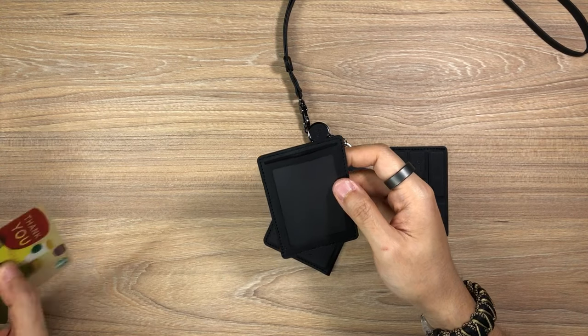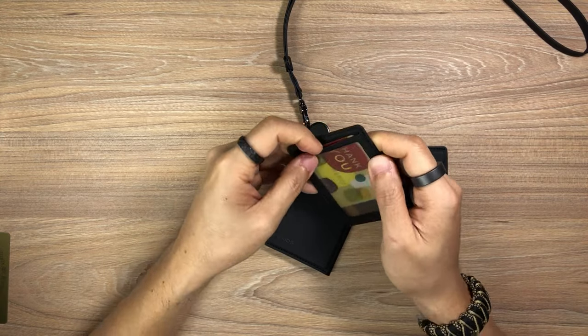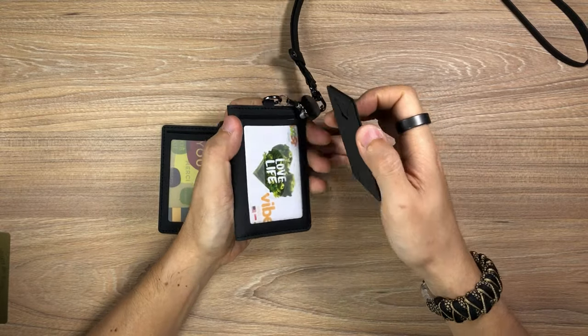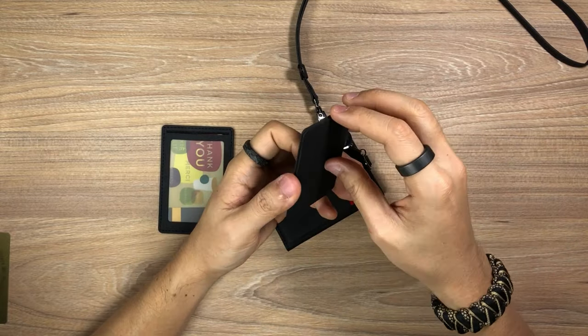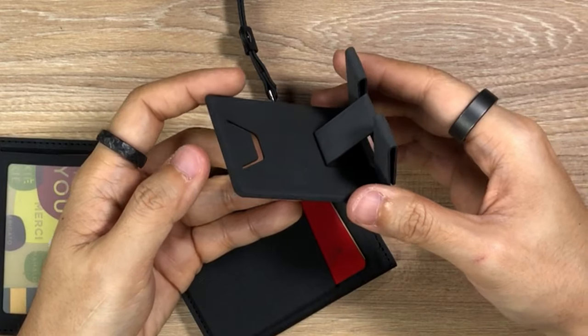On the extra card holder you could also put a card in there — I don't really use this much. And last but not least, this is the MagEasy Folder Mini, which goes onto your badge holder via magnets. The reason why I like this — it's actually my favorite thing out of all — is because you can just flip this down like that and it becomes a phone holder.